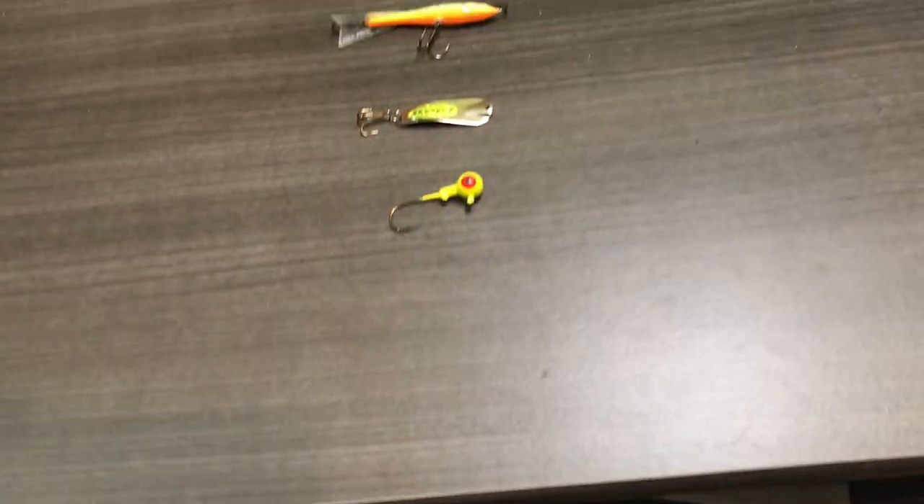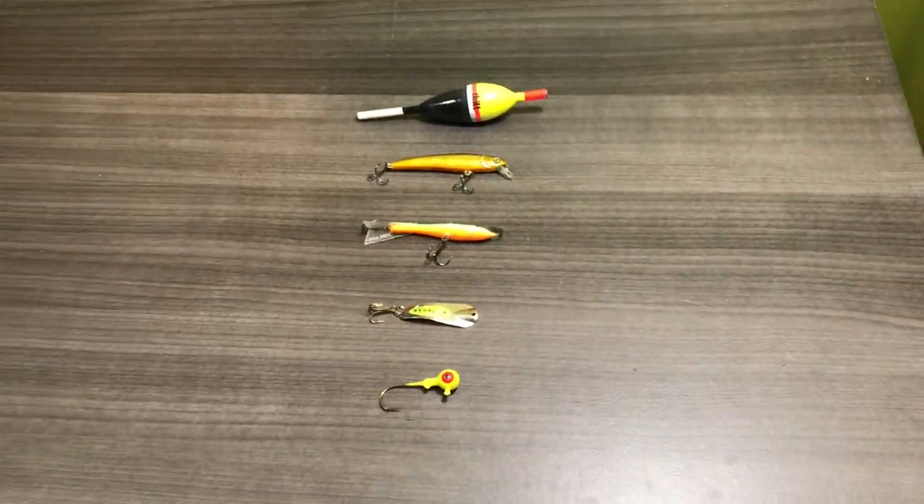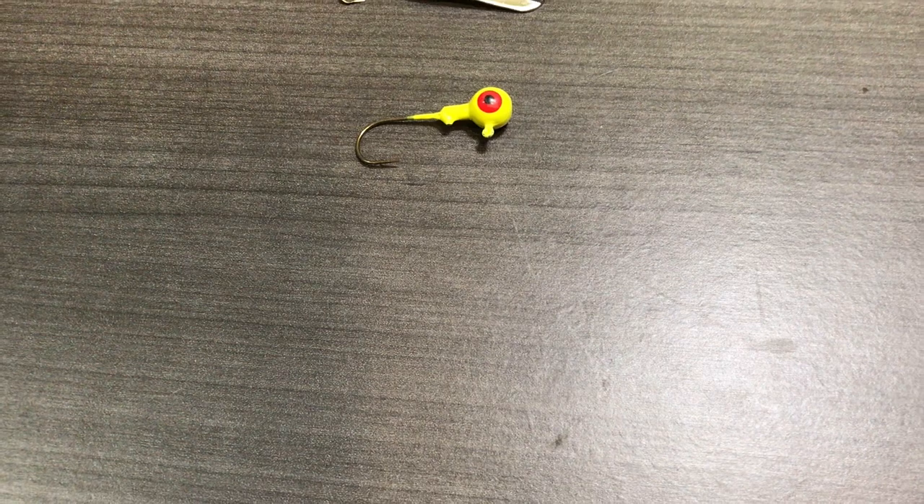I had to think about this for a bit because there are all kinds of options — there's one hanging right there, one hanging in the mouth of that mount — but in the fall, this is all fall stuff. It does work in the springtime too, so you could say cold water walleye. Top five lures for catching fall walleye, and I'm going to link them in the description below.